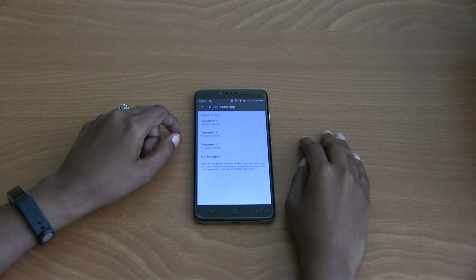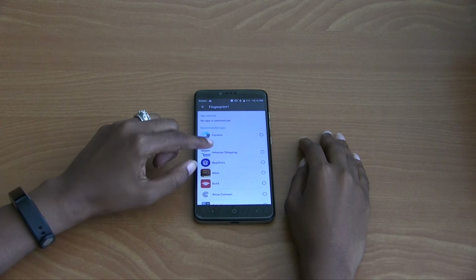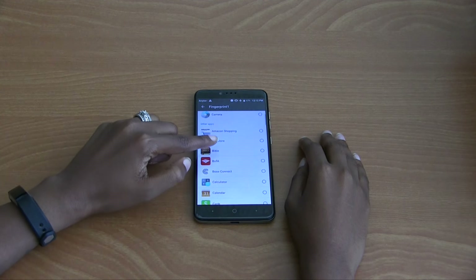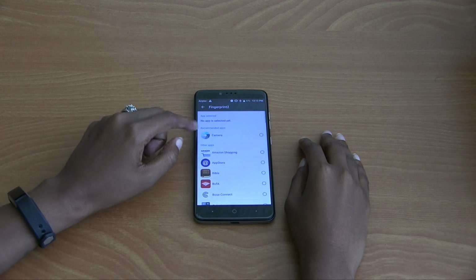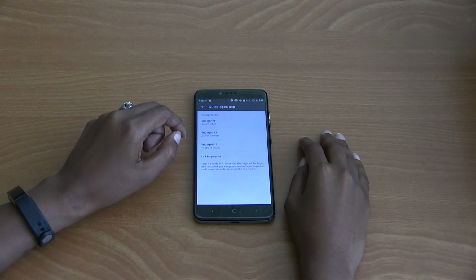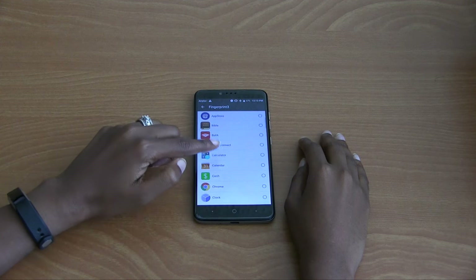Since we already added a fingerprint, we don't need to do that again. Let's go ahead and pair the apps to fingerprints. Select Fingerprint One — we're going to pair this with the Bible app. Fingerprint Two we're going to pair with the Camera app. Fingerprint Three we're going to pair with the Bose Connect app.